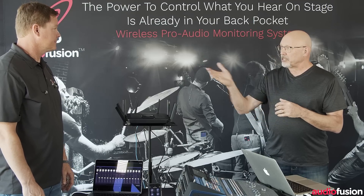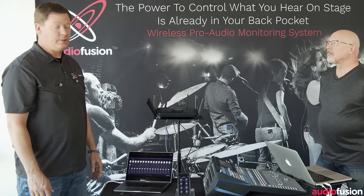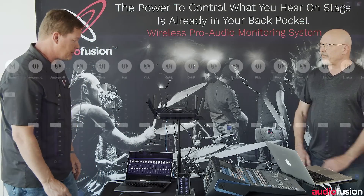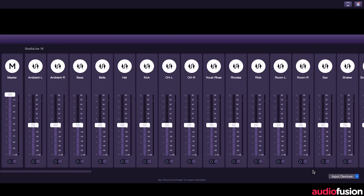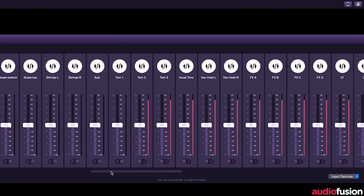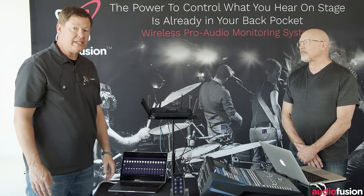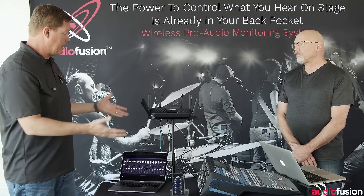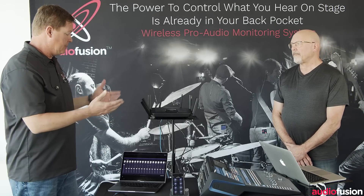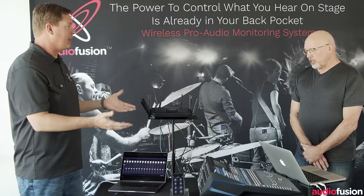What we're going to do with USB today — we have the StudioLive connected to AudioFusion just by USB out. With the new firmware, we're actually seeing 64 channels of audio on Soundcaster. The way Soundcaster works is it will automatically broadcast the first 16 channels that are enabled. So by default, USB 1 is channel 1, USB 2 is channel 2 — but now we have 64 channels to work with.